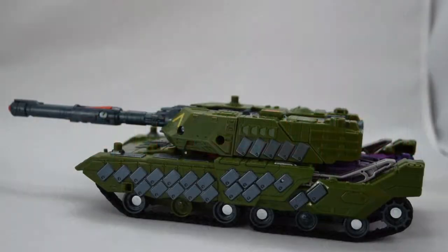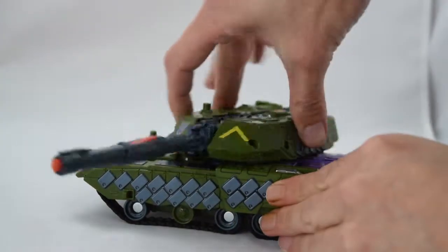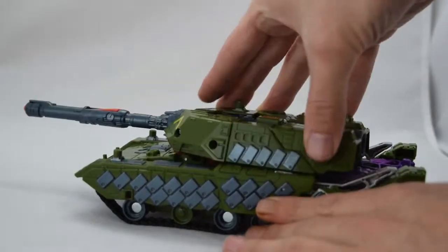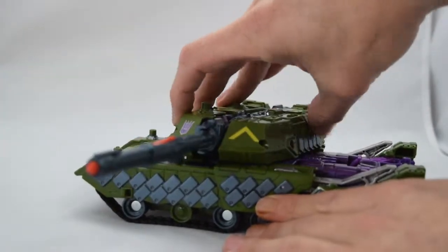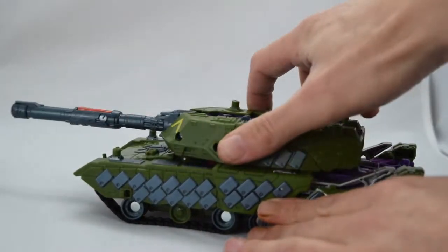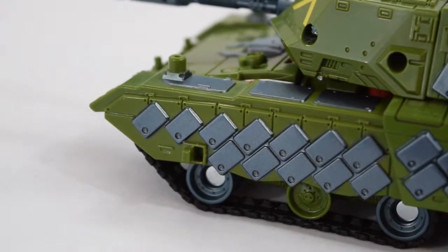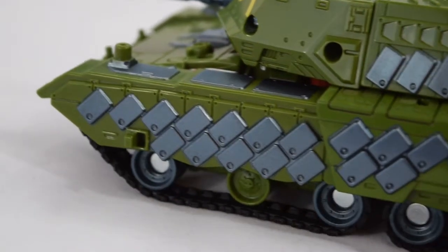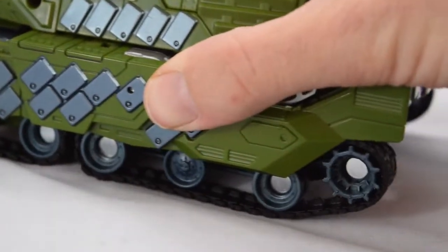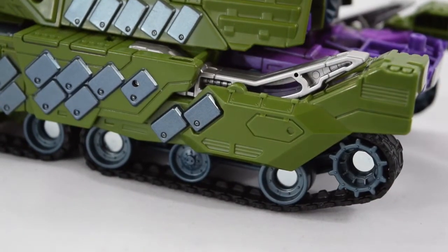In tank mode there's not much articulation at all. We do get a full 360-degree rotation of the turret, the missile fires, and the tank treads do work, which you can see very clearly. But that's all we get for articulation in tank mode.